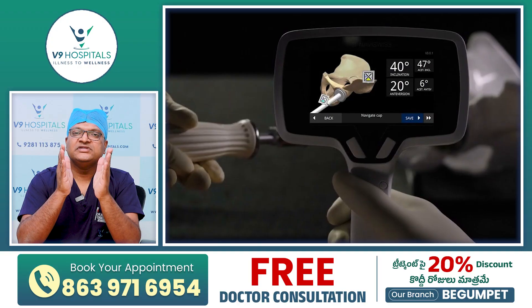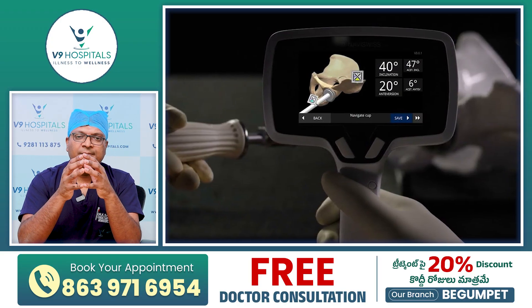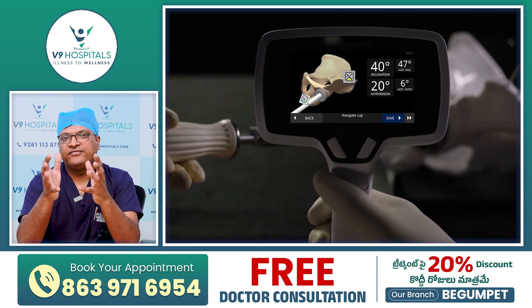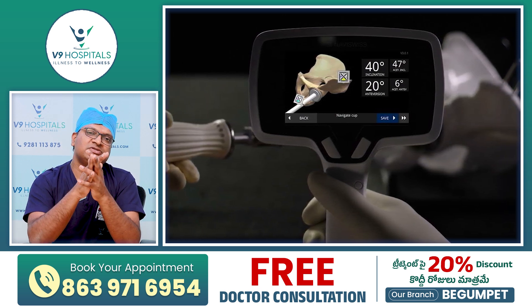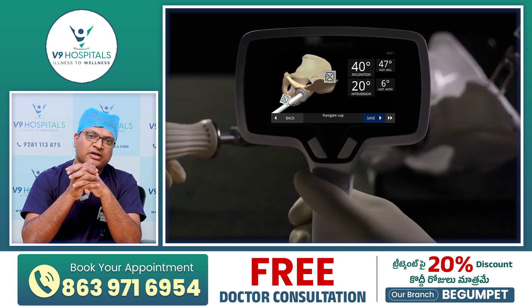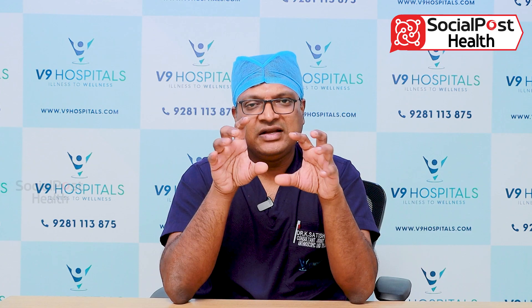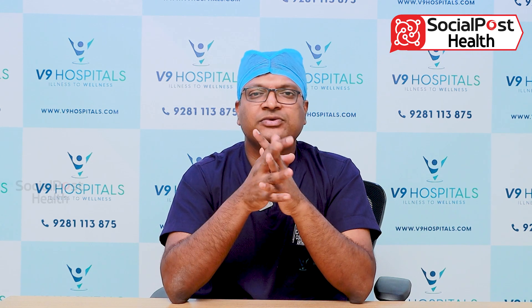In our hospital, there is a special technique: the Navi Swiss Robotic Technique. With this technique, the cup position and wall position is very precise and very natural. This is a very precise technique using Navi-Swiss Robotic Technology. If you have a hip replacement or implant questions, you can clarify what you have to do. If you have any questions, we will answer them.